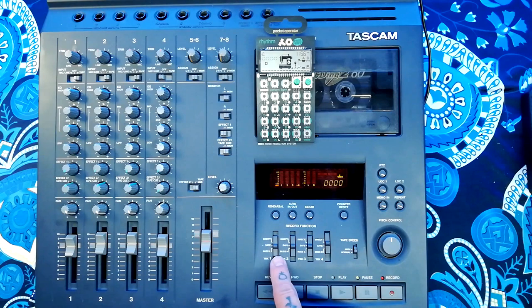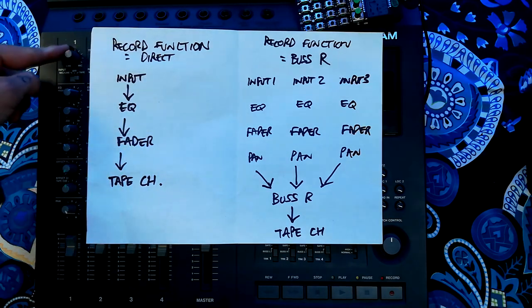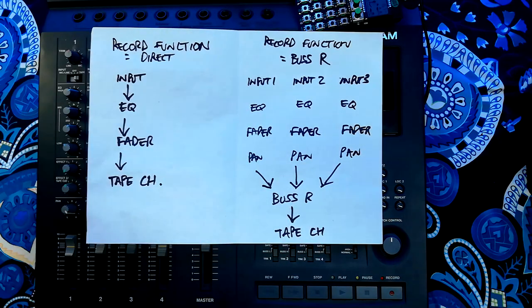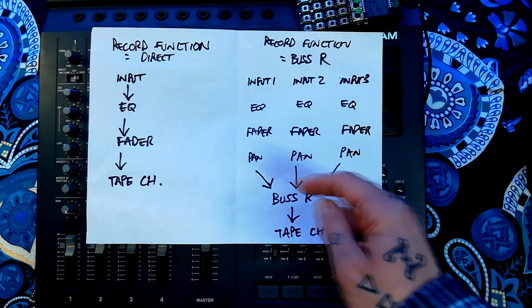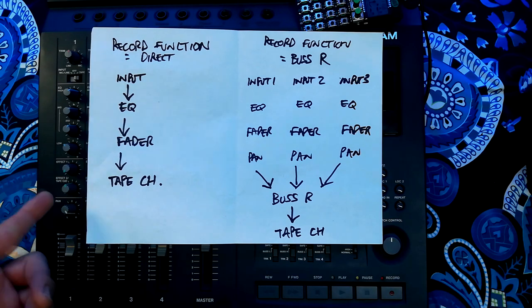The way I'm going to achieve that is by how I set up the record function switches on this model. For each track we've got the choice of bus left, safe, or direct mode. When your record function switch is set to direct, channel one of your mixer is recording directly to track one of your tape, track two of your mixer corresponds directly to track two of your tape, and so on. The other way you can do it is to think of the left and right bus as two separate mono tracks, and you use the pan control on each channel to dictate whether that channel is going to the left mono bus or the right mono bus or both.